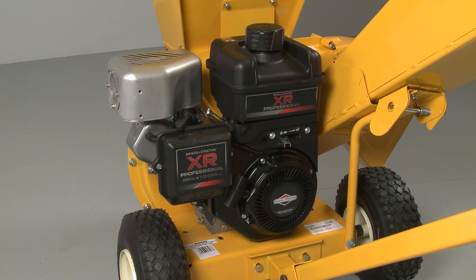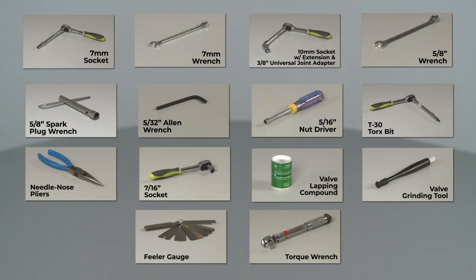To replace the intake valve seal on this Briggs & Stratton engine, you will need a 7 mm socket, a 7 mm wrench, a 10 mm socket with an extension, and a 3/8 inch universal joint adapter, a 5/8 inch wrench, a 5/8 inch spark plug wrench, a 5/32 inch Allen wrench, a 5/16 inch nut driver, a T30 Torx bit, needle nose pliers, a 7/16 inch socket, valve lapping compound, a valve grinding tool, a feeler gauge, and a torque wrench.